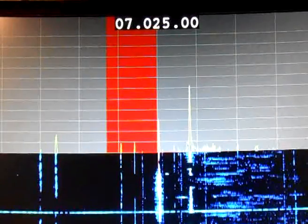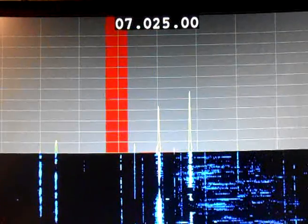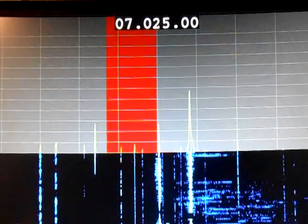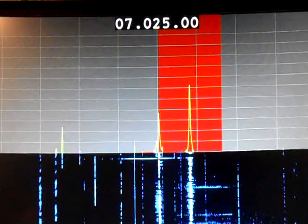And if we reduce the low frequency cut, that's the low frequency end coming up and back down again. And as you'd expect, if I switch to the upper sideband, the passband's on the other side.